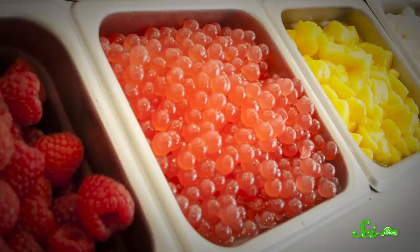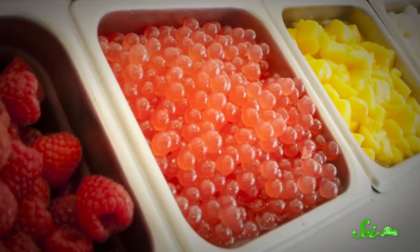Have you seen those edible water bottles, or the fruity little bubble things that you can put on your self-serve frozen yogurt? I've always thought, wow, that must be a very advanced and difficult thing to do. But it turns out, you can make poppable balls of liquid yourself, with a little help from seaweed.